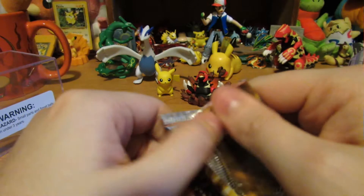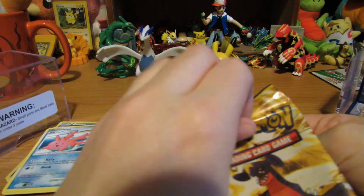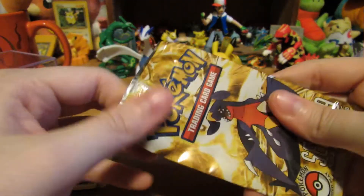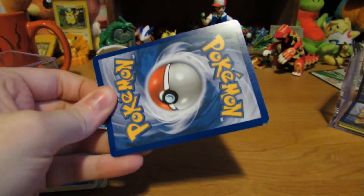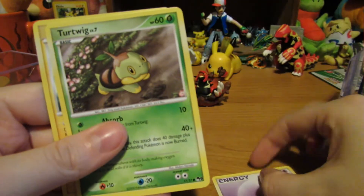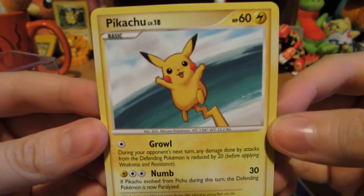And for this one, POP series nine. We got an energy card, a Turtwig, and awesome — a cute little Pikachu.